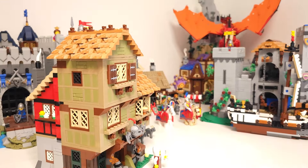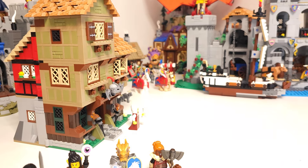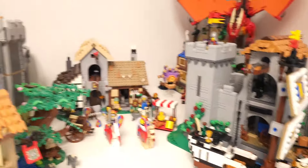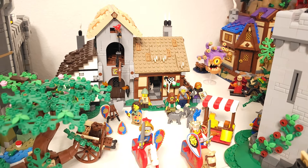I still have the medieval sawmill built with two medieval blacksmith sets. I'm not sure right now what to do with that — I might even rebuild it into something else.